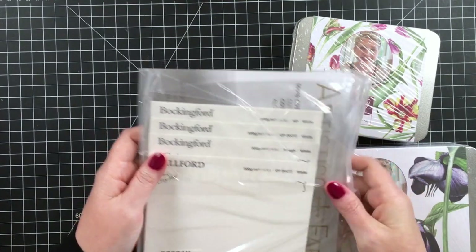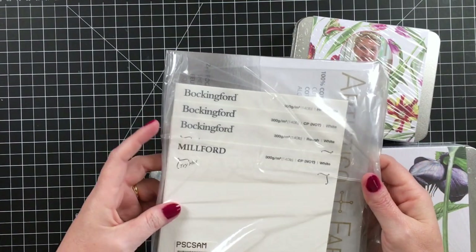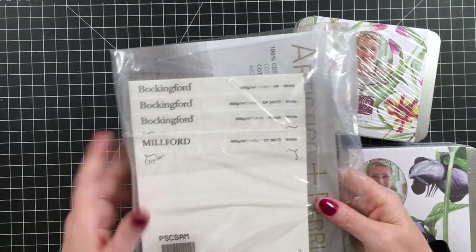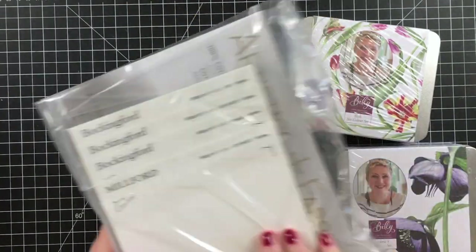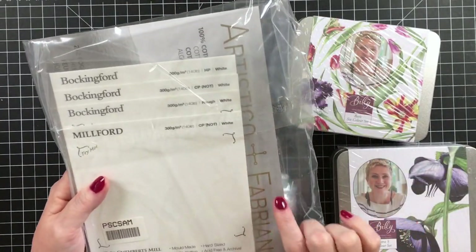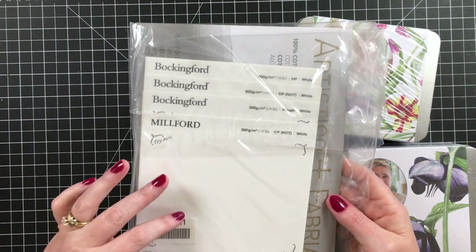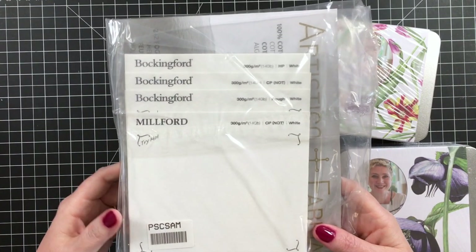So the next haul is from Jackson's. First, I had to get a few more of their free — or very under a dollar — samples of some watercolor paper. I'm not going to open this to save time, but be sure to check that out if you place an order at Jackson's, because I think this is 55 cents and these are about 50 cents too for some samples of watercolor paper, and they're both 100% cotton.